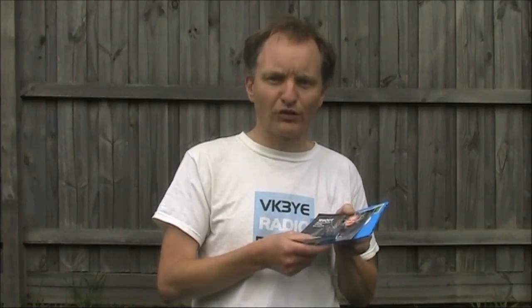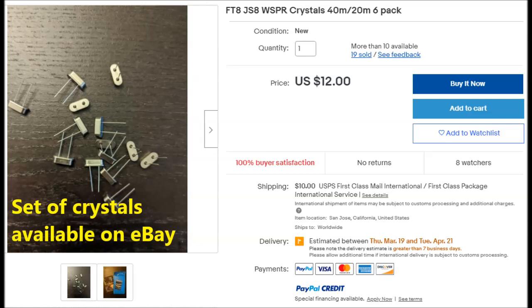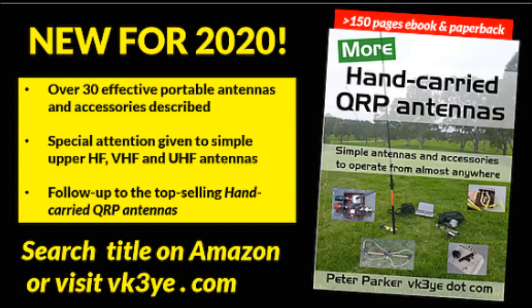They're good value at $12 US for 6 crystals.